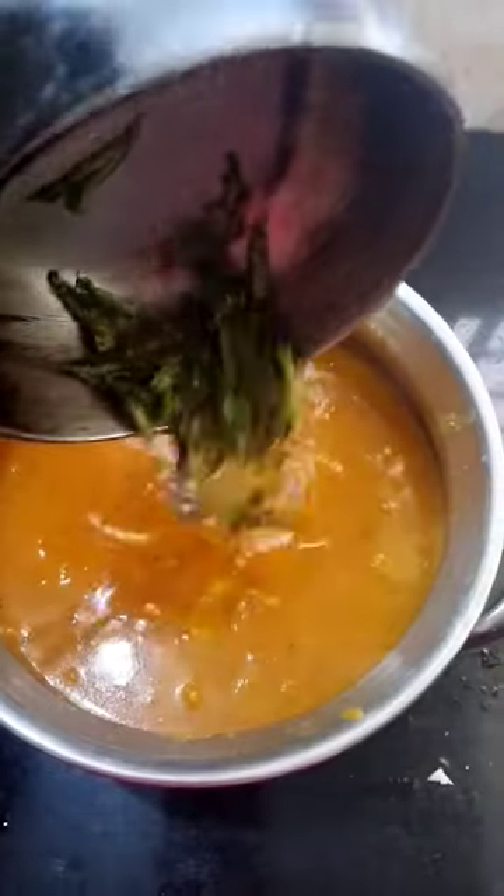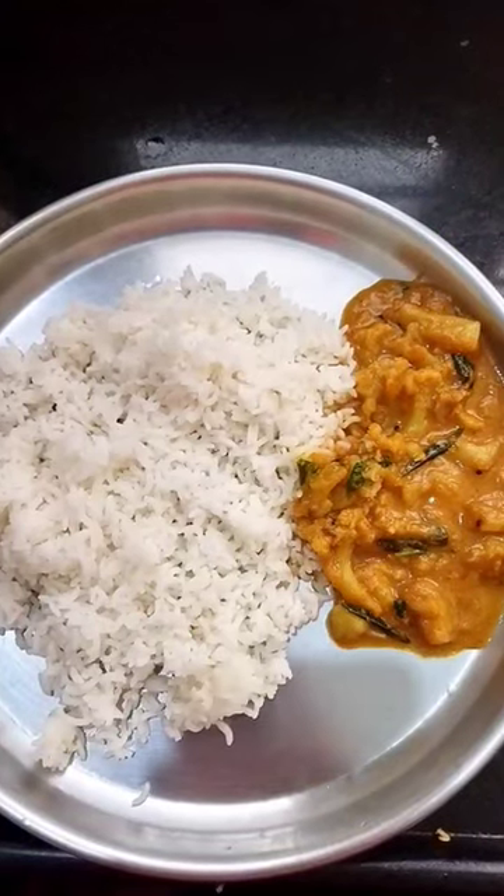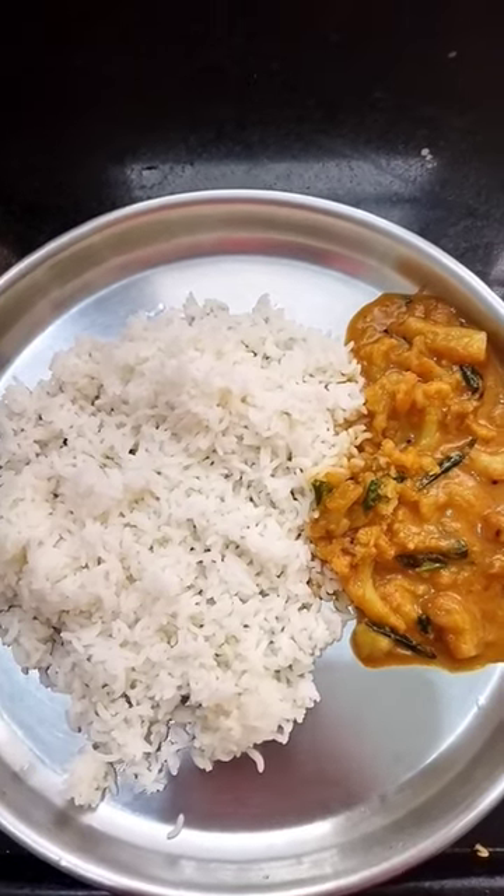Let them dry and serve warm. I hope you enjoyed this video. Please check out our comments. Thank you friends.